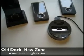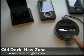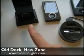Hi, this is Adam Krebs with ZuneThoughts.com and today we're going to show you how to make the first generation Zune dock work with the second generation Zune 80.